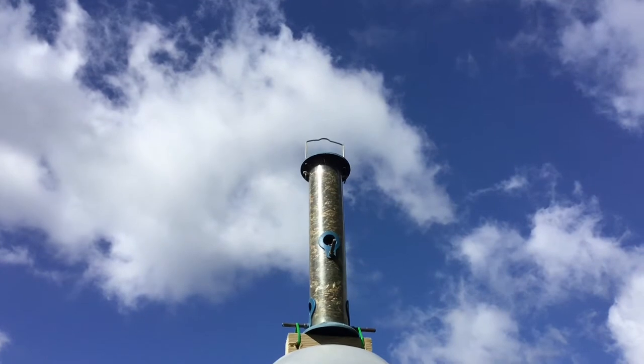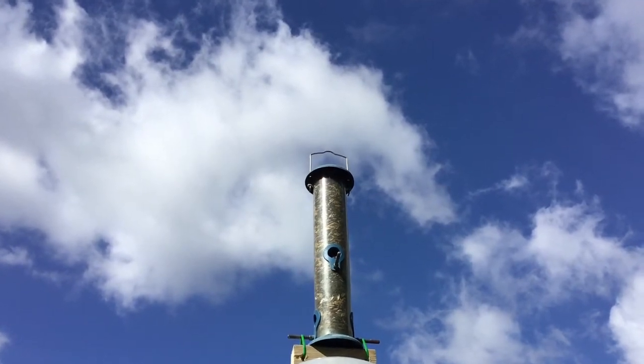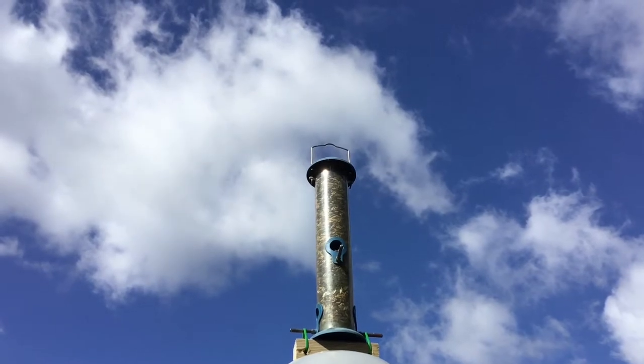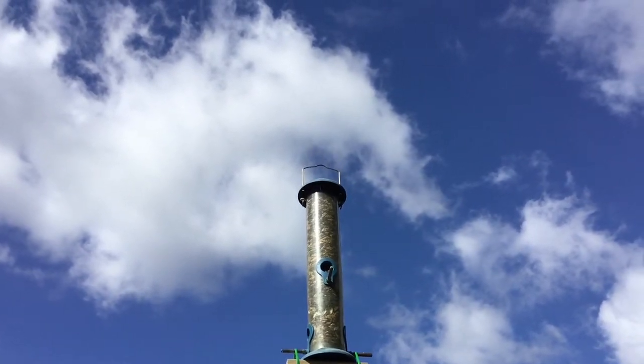It's going to rain later, so I'm making the most of it. Before we do the lacewing ladybird habitat thing, let me show you my new bird feeder.